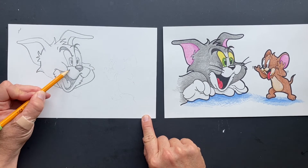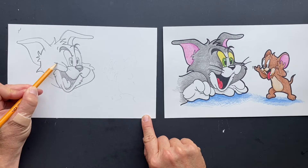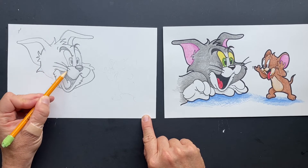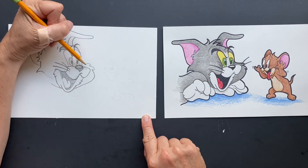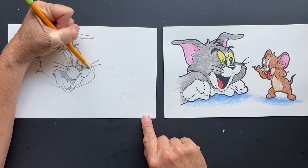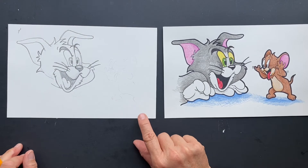And he's got his whiskers — so he's going to have one, and then another one right here, and then two of them coming out of here. Super drop, loving it.